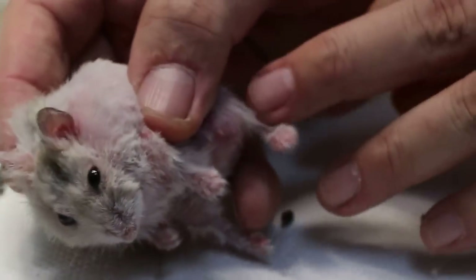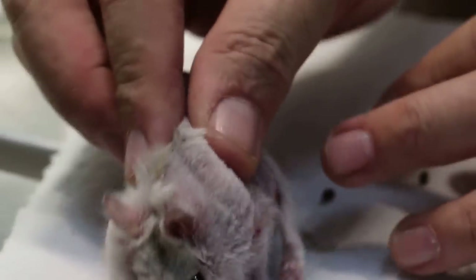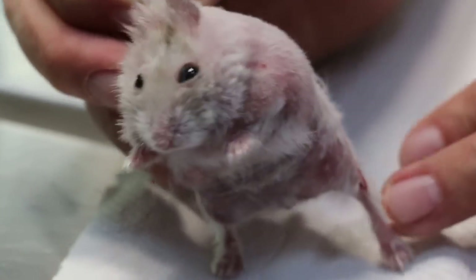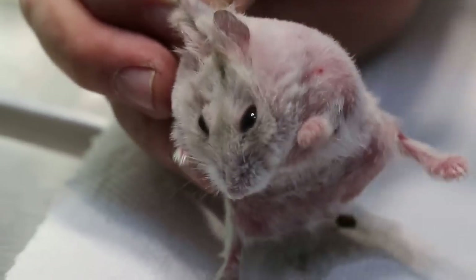There's a wart here, and a wart here — a big wart — which I have already excised and will clean. I'll now demonstrate how we treat this hamster.